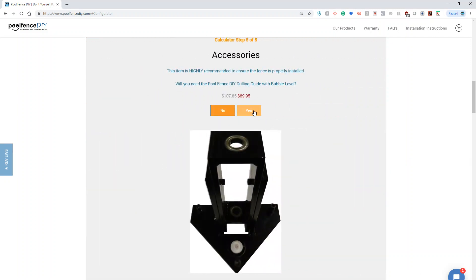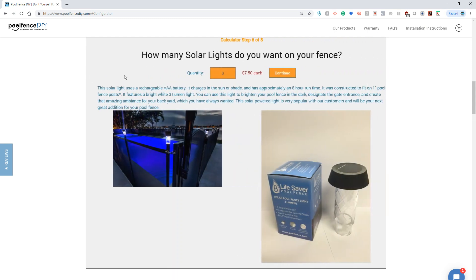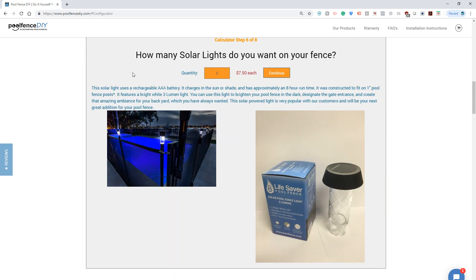The drilling guide is highly recommended, especially if you're going to be doing a lot of turns or angles. And more importantly, if you're going to be installing any gates whatsoever, I would highly recommend getting the drilling guide.